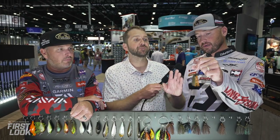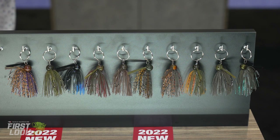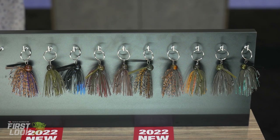Attention to detail and versatility is the name of the game with this brand-new Evergreen IR jig, available for pre-order now at TackleWarehouse.com.